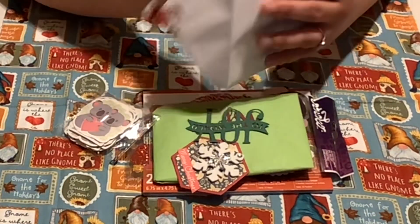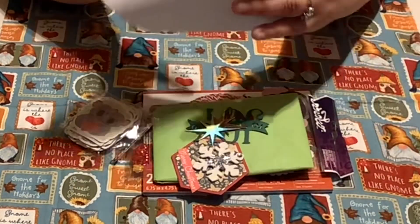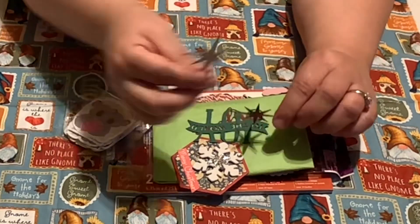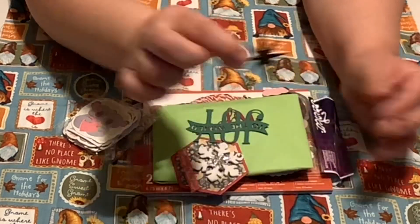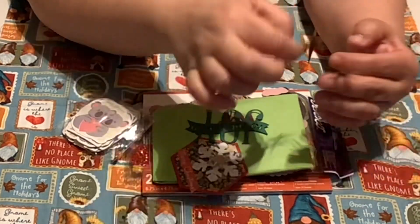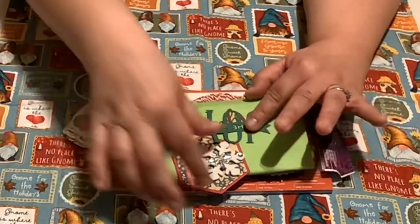I think I see some die cuts in here, so let me check it out. Check out the stars! I want to make some cards for Christmas, and I think these stars will be perfect for a Christmas card I'm thinking about. I'll set that aside.